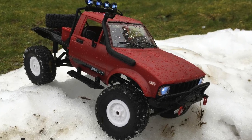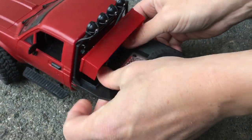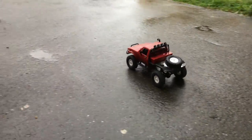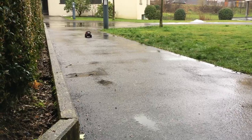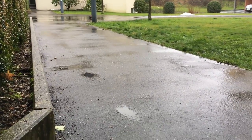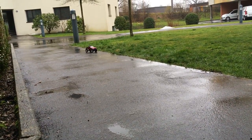So now we are ready for the first real outdoor test drive. Let's plug in the LiPo battery — will it explode? It's a crawler. This is top speed. It should have off-road capabilities, right?